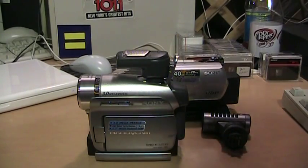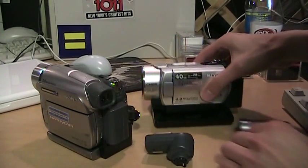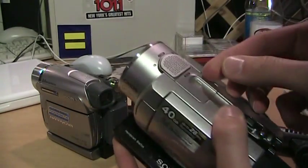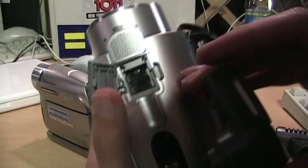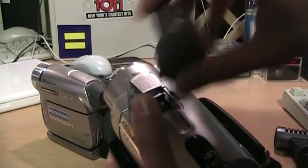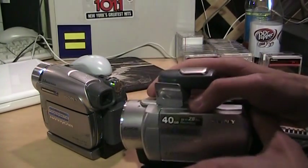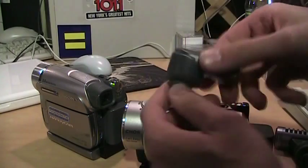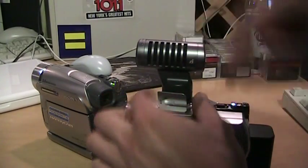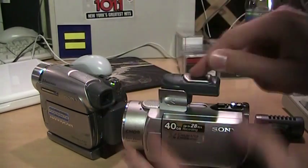I thought maybe that's because this is a surround sound microphone and mini DV is limited to two-channel stereo recording. So I decided to try it on the SR200, which has a built-in surround sound microphone — you'd think an external surround sound mic would work. But there's an odd thing: the Active Interface Shoe on this one faces the other way, so the only way I can attach the microphone is facing it backwards. Not only does it go on the wrong way, it also doesn't work with this camcorder either.